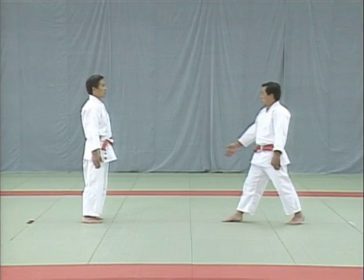Moving on from ryokataoshi to naname uchi, slanting strike. In naname uchi, the uke attempts to strike the uto with the knife edge of his hand. You evade the blow and restrain him by picking him up. The uke attempts a slanting strike from the right, aiming right at the uto. After evading the blow, the tori lifts the uke up in the style of uranage.